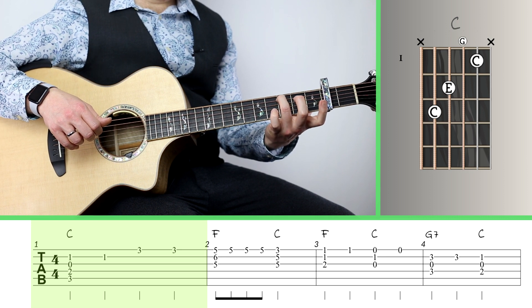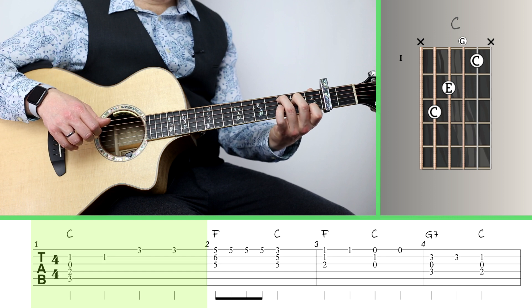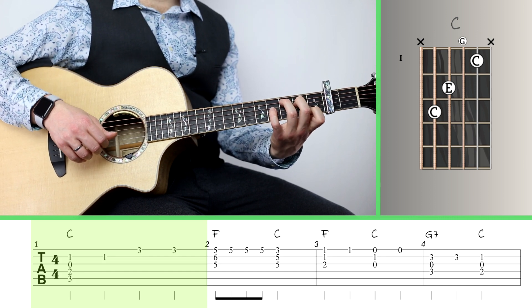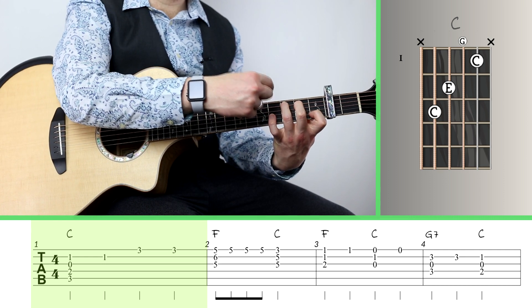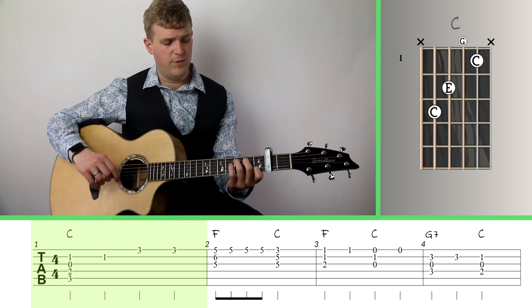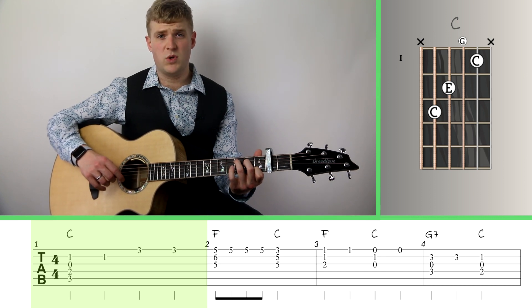I've got my ring finger on the 3rd fret of the 5th string, my middle finger on the 2nd fret of the 4th string, and my index finger on the 1st fret of the 2nd string. A lot of beginners struggle with this chord, so you've got to drop your wrist down to make sure your fingers come straight and get that chord cleanly. Also make sure your fingernails are trimmed, because if they're too long it's going to be hard to stand those fingers up straight and tall.